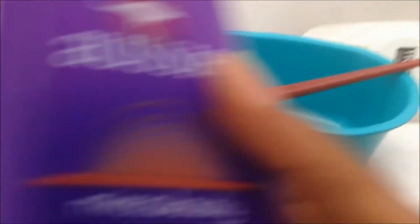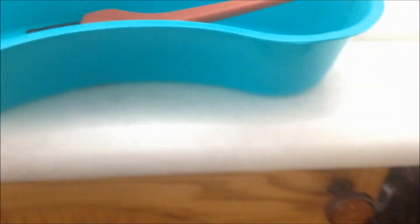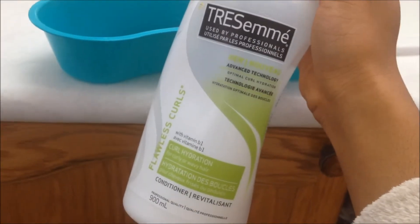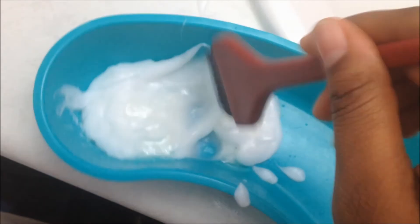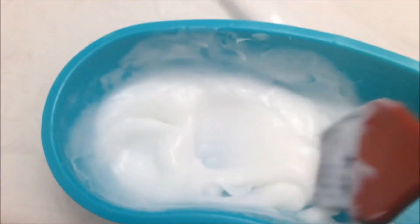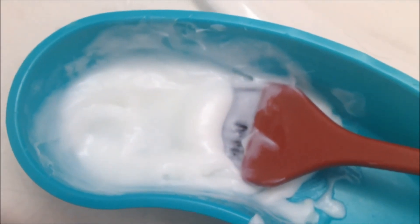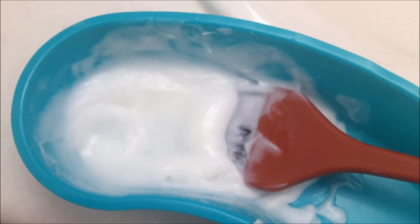For my deep condition, I'm going to be using Aussie's Miraculously Smooth Conditioner — I only have a little bit left. I'll also be using Tresemme's Curl Hydration Conditioner, along with some castor oil, and I'm just going to mix this all up together. My deep conditioner is now all mixed up with the castor oil — it's really creamy and really nice. I'm going to apply this to my hair from root to tip and sit with it for about an hour or two.